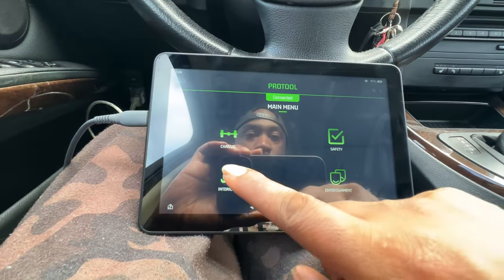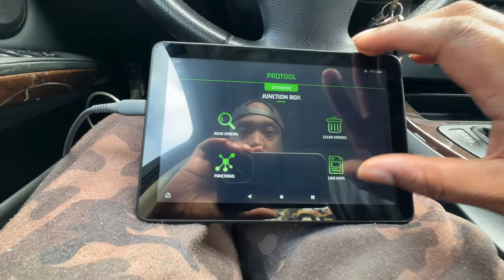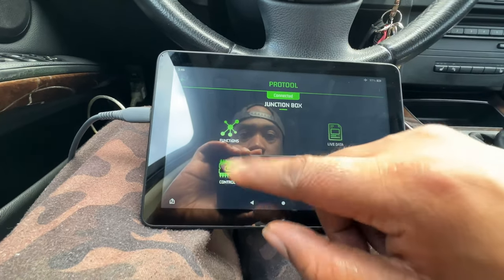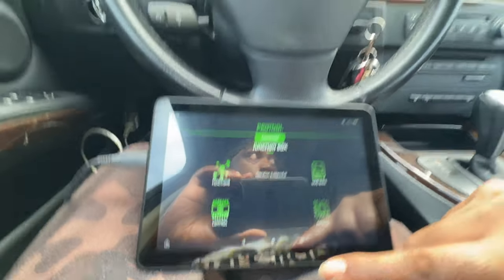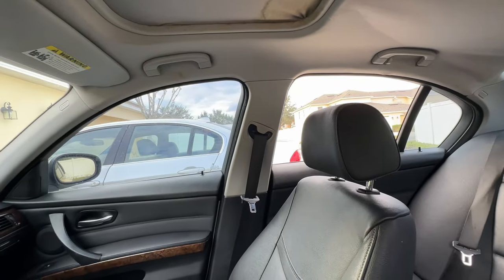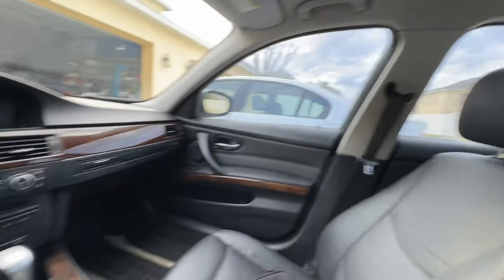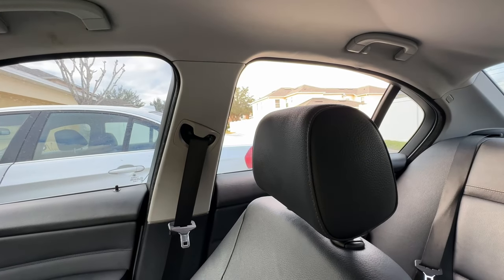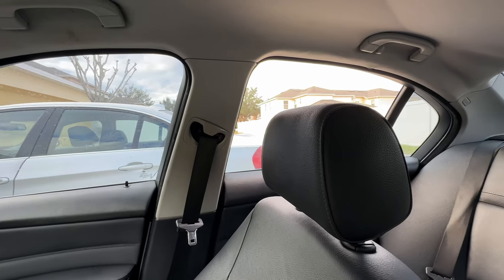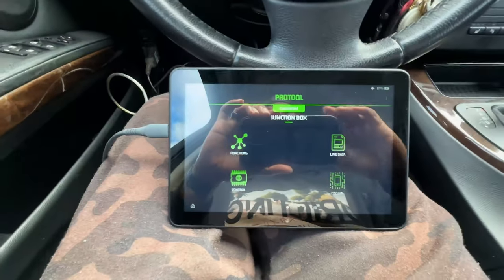Using our favorite tool, ProTools Interior. Going to junction box functions — initialize windows. Both of them dropped. Seems to be a success — let's try it. Up, automatic — we're good to go! Easy peasy, we're done with this project.